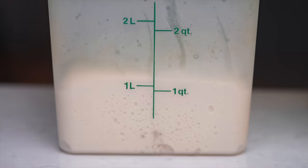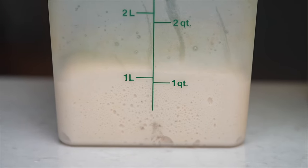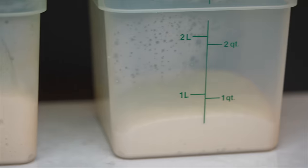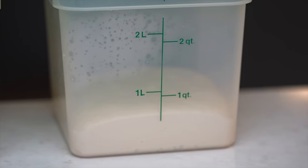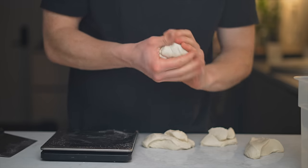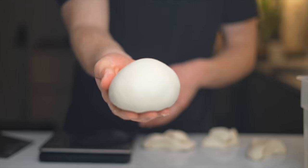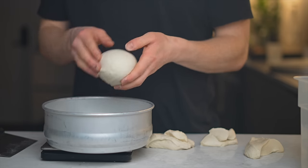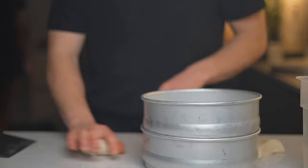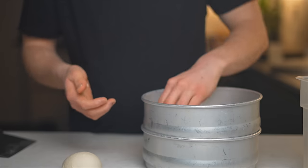Comparing the doughs, the 0.05% yeast version rose pretty significantly — probably close to doubled in size — whereas the 0.01% version didn't show much sign of activity at all. It did have a slightly fermenty aroma though, so I'll be very interested to see what happens over the next 30 days. I'm planning to make 14-inch pizzas, so I'm weighing the dough out to 380-gram dough balls and placing them each into their own dough tins. I'm also going to try to make some 8-inchers as a backup.